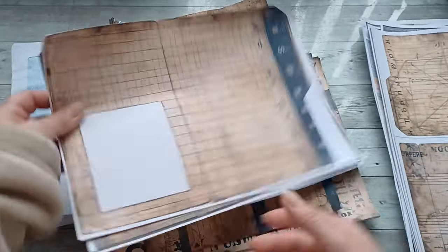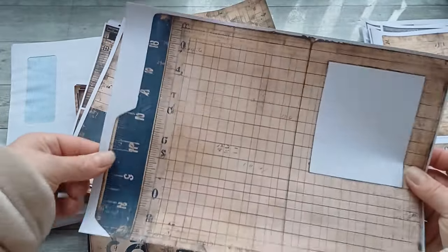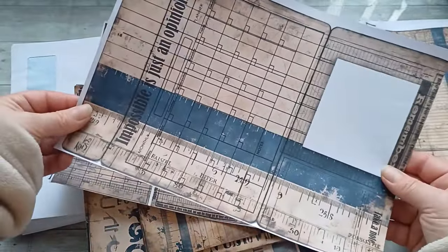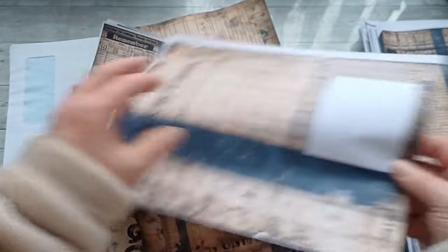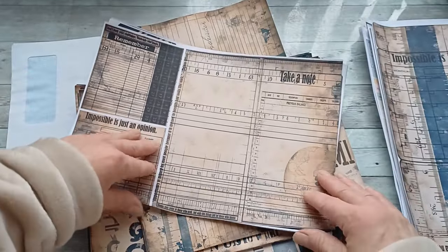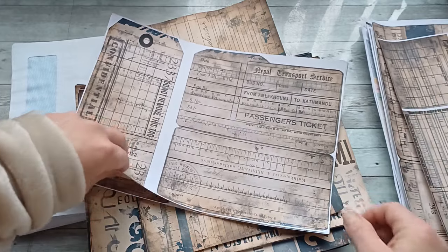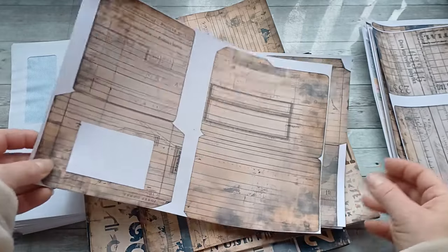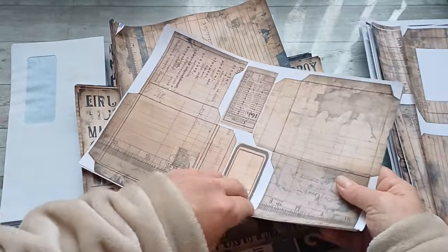Here I can show you how the grungy file folders look. They are really grungy and you can first cut out a space, put an acetate piece there, and you have a beautiful window. You also get all kinds of little inserts in a tuck-and-pocket with a window — a little file folder. These are those mini file folders and pockets.